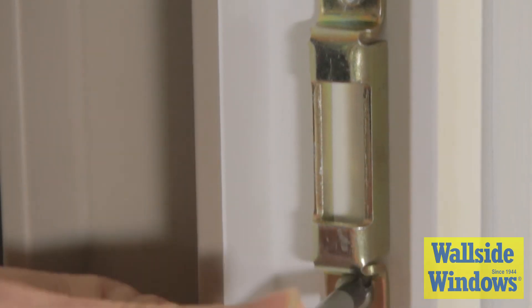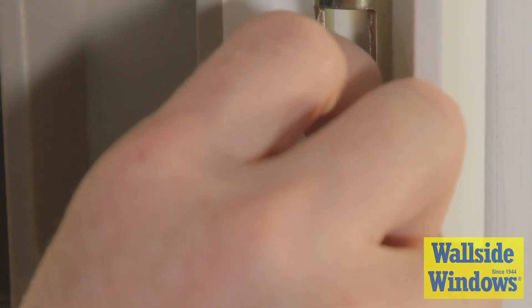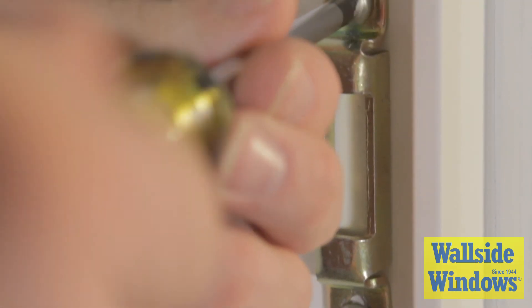Third, try adjusting the height of the keeper to better align with the hook. Adjustments can be made by loosening these screws and sliding the keeper up or down. When finished, retighten the screws.